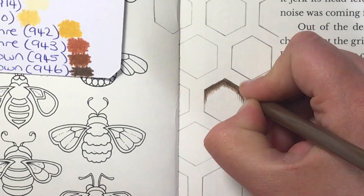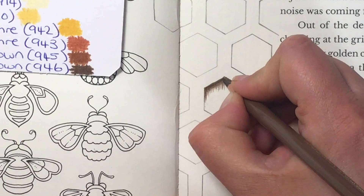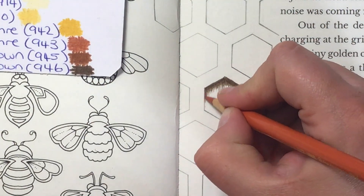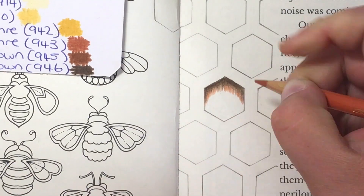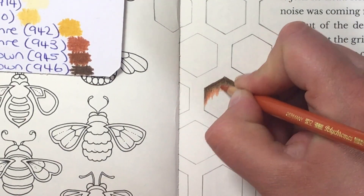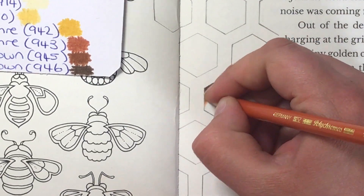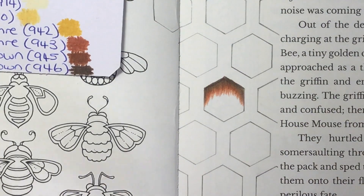Then we're going to bring the brown down from that line. I'm not pressing too hard — medium pressure — and I'm getting longer strokes as I come toward the two edges of the honeycomb. That's what gives it the depth, that look as if it's sinking in, going into the honeycomb. I like to keep these stroke marks in the design — I just like the texture of it.